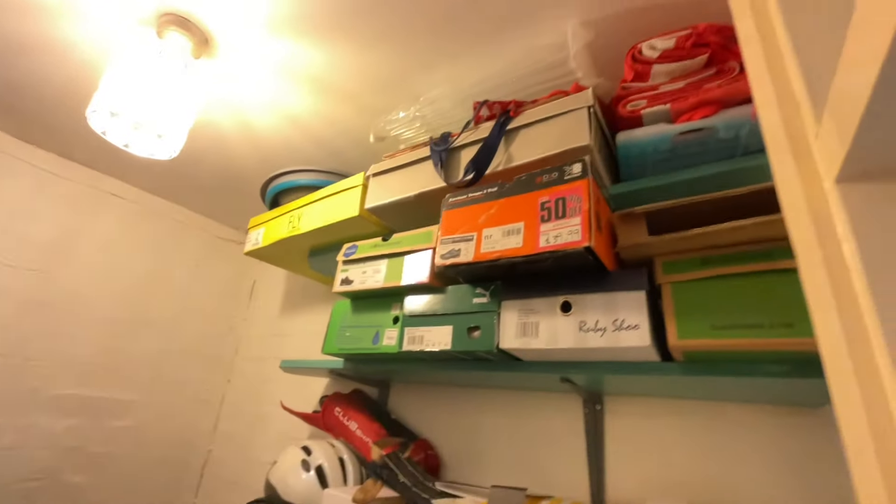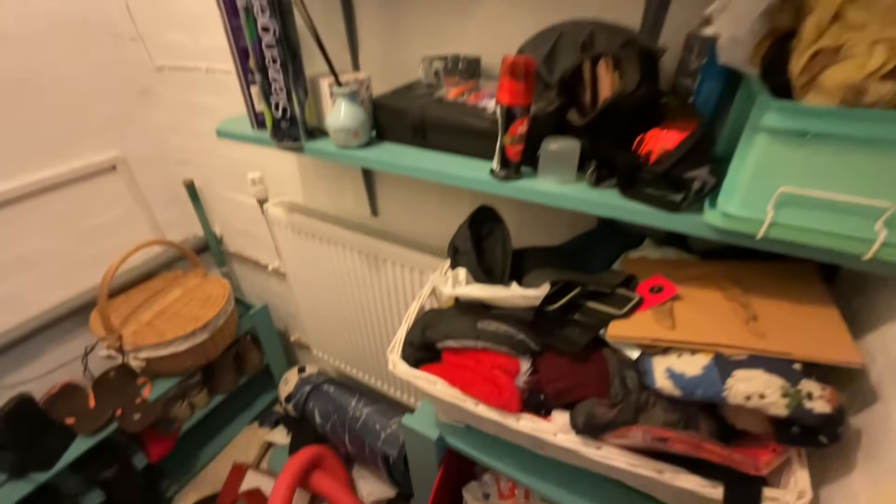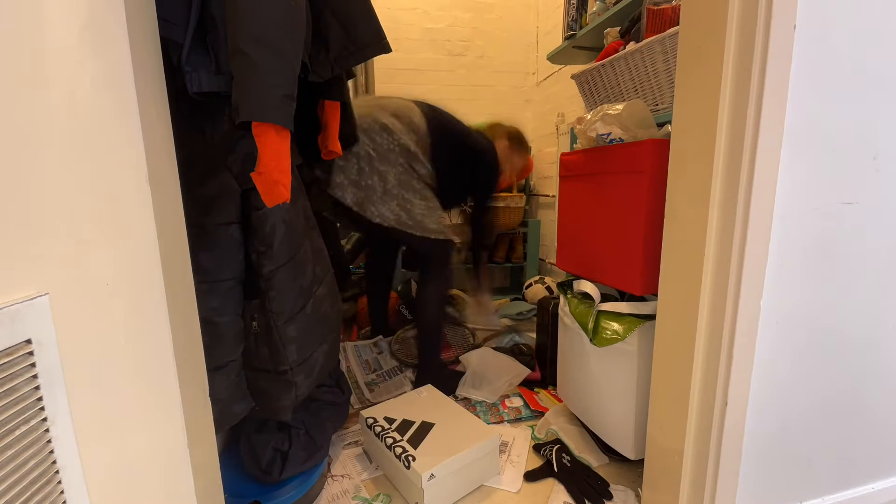The bags my husband hangs up are on there. And to this side I'd put some shelves. So it's just a case of sorting through, getting everything back in its place, getting rid of what we don't need and sorting. First of all, I tried to clear the floor space.